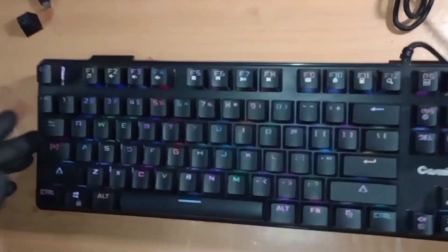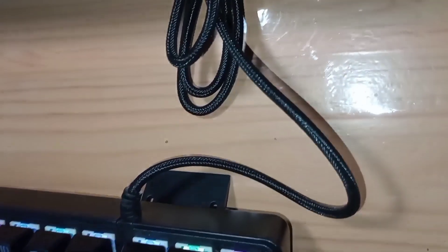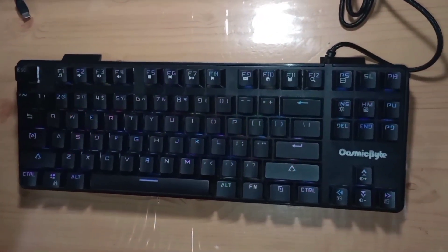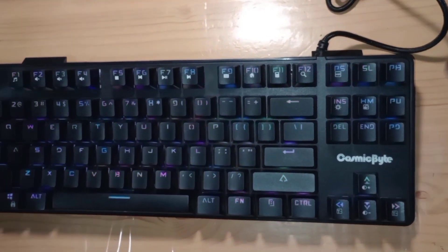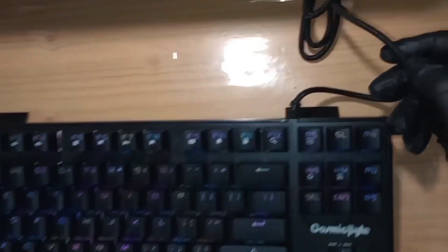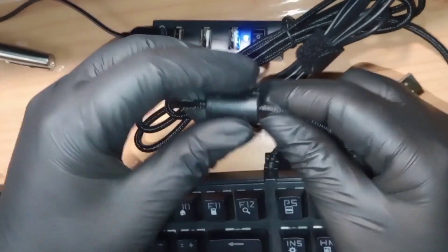The cable is not detachable like some newer models, but I actually prefer this. With the CBGK23RT, the USB-C connection caused failures for many people due to movement stress on the port. A permanently attached cable avoids that issue. It's a braided cable, 1.5 meters long — quite long enough. The USB plug is not gold-plated but that's fine. It also has a magnetic interference remover, which is another good touch.